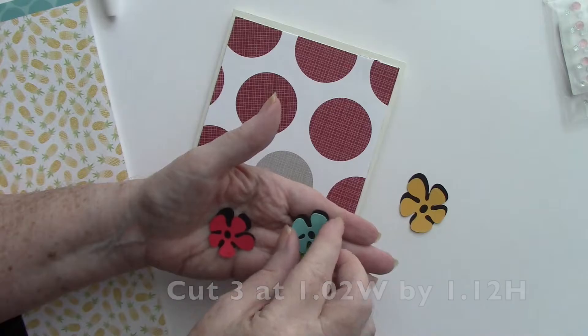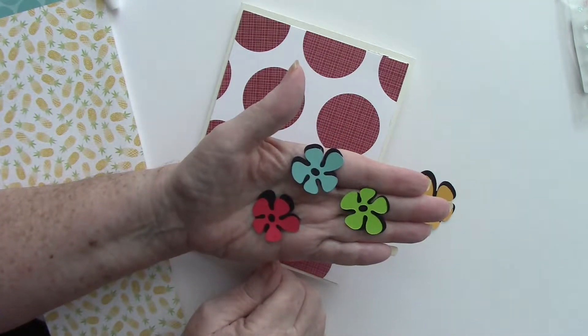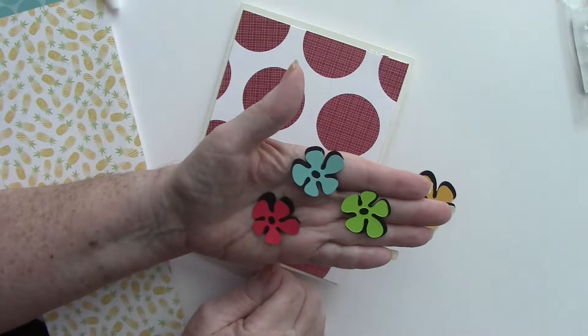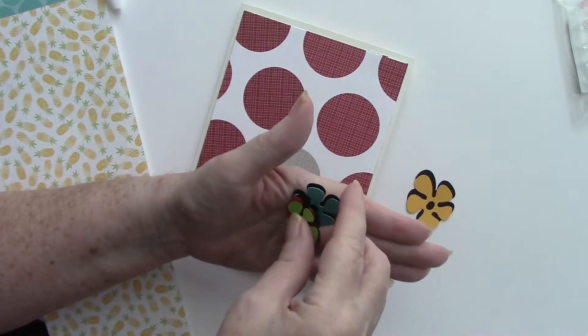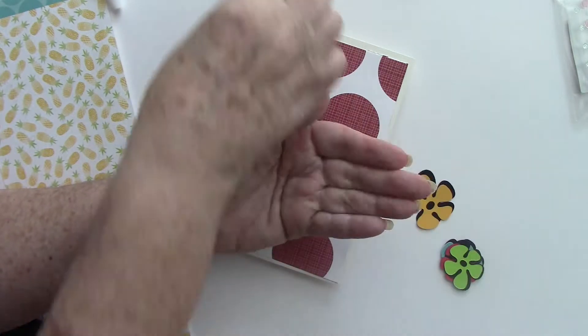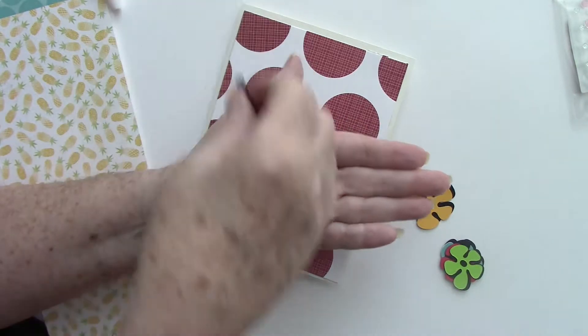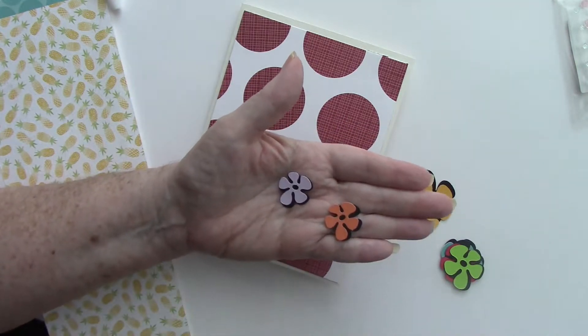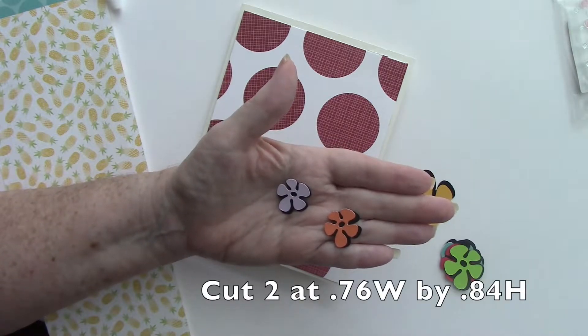The first thing you need to do is make a card base, which is five by six and a half. Then you're going to cut a mat from Sugar Rush Red circle cardstock from Close to My Heart, cut at four and three-quarters by six and a quarter, so it fits on the card base.